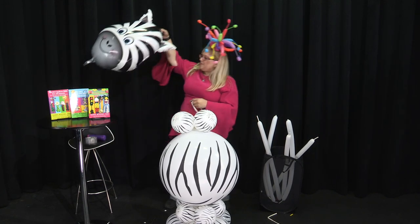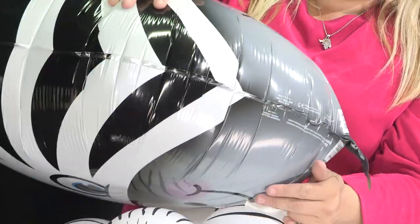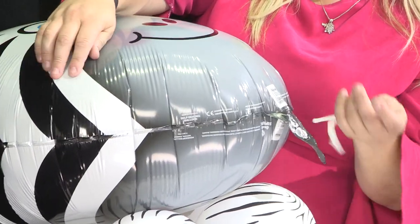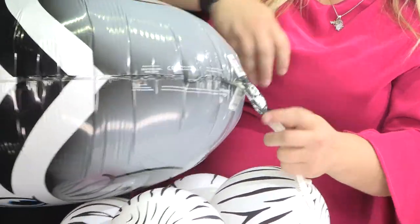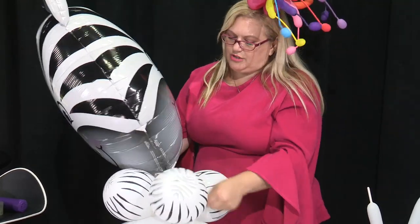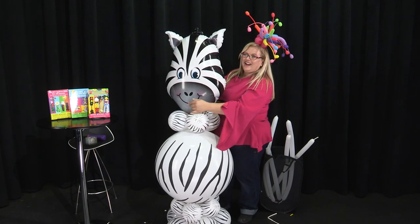We're going to take our zebra head — I just love this guy, he's just so cute. We're going to tie our 260 around the neck of the foil balloon, being very careful not to crush the valve. This is very important. So I'm just going to make a quick little loopy knot here — pull it through, slide it on, just like that. Now we want to use both sides of the tail, not just use it as one. We want to use it as two pieces and wrap it in, and around, and through, like this.